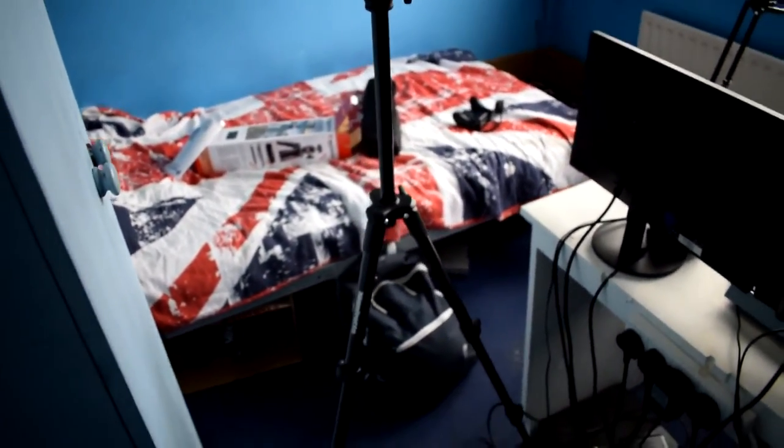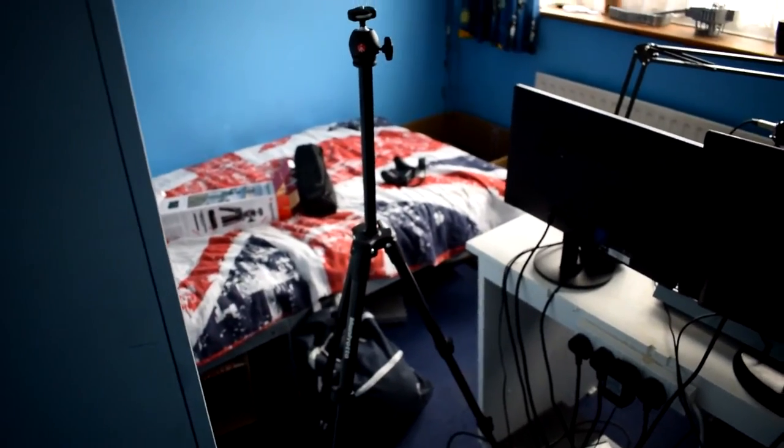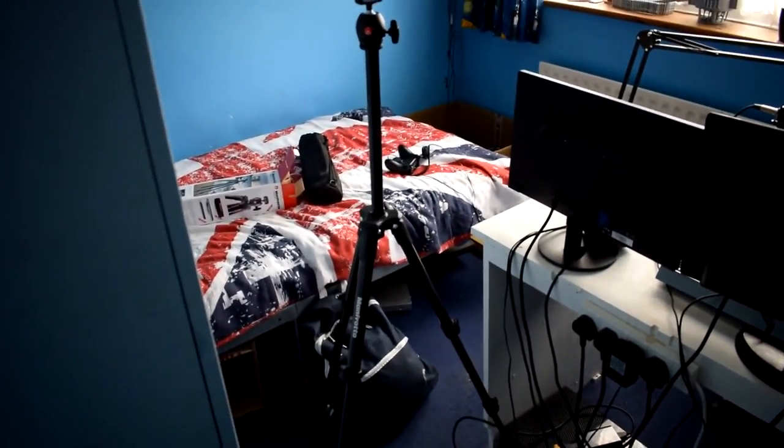Anyway guys, have a lovely day. If you want to see more content with this tripod, please leave a comment down below. I'll see you soon — bye!